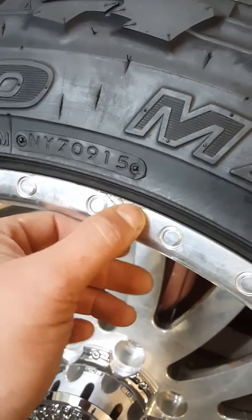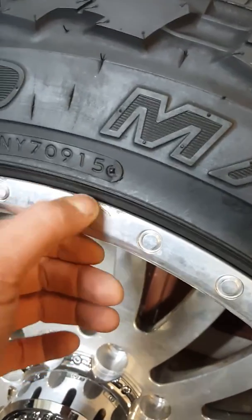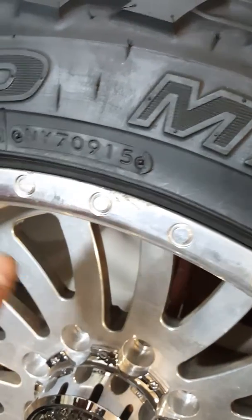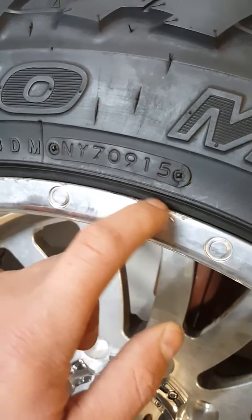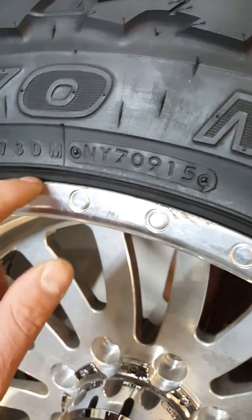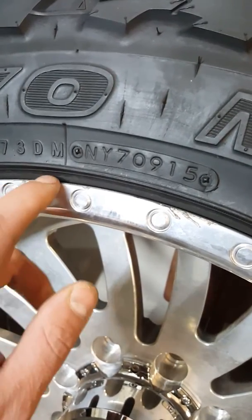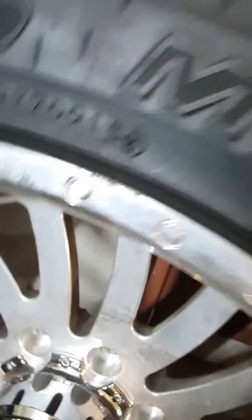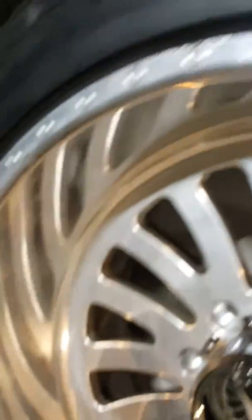It doesn't look like curb rash — if it were a curb it'd be all the way down. It looks like maybe when they went to go install or take off the tire, the tire iron kind of got into the wheel a little bit. But it's not that big of a deal.